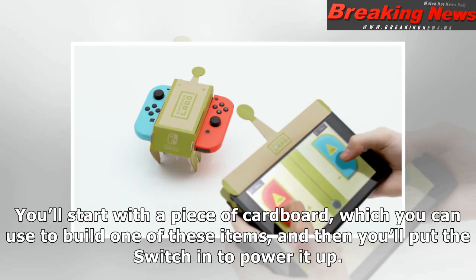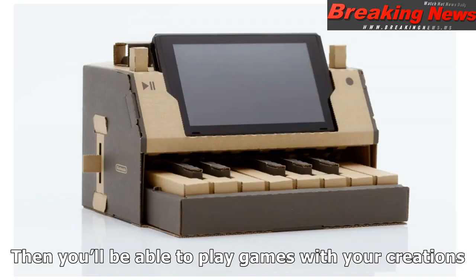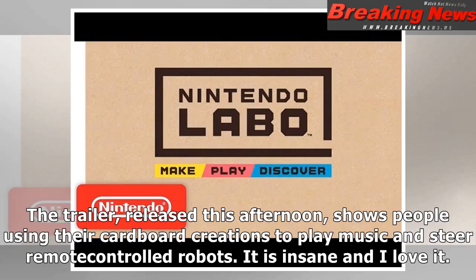You'll start with a piece of cardboard, which you can use to build one of these items, and then you'll put the Switch in to power it up. Then you'll be able to play games with your creations. The trailer, released this afternoon, shows people using their cardboard creations to play music and steer remote-controlled robots.